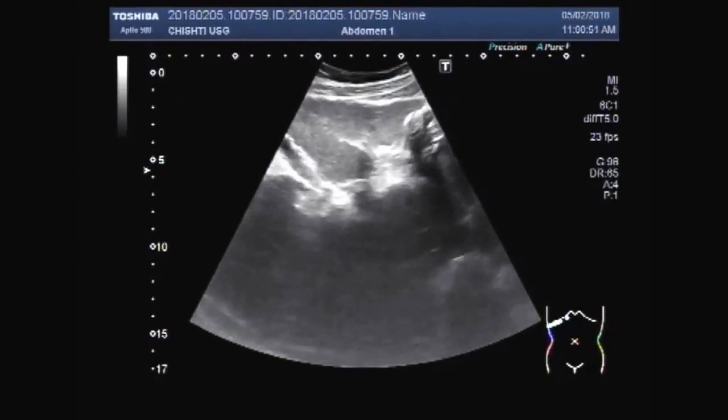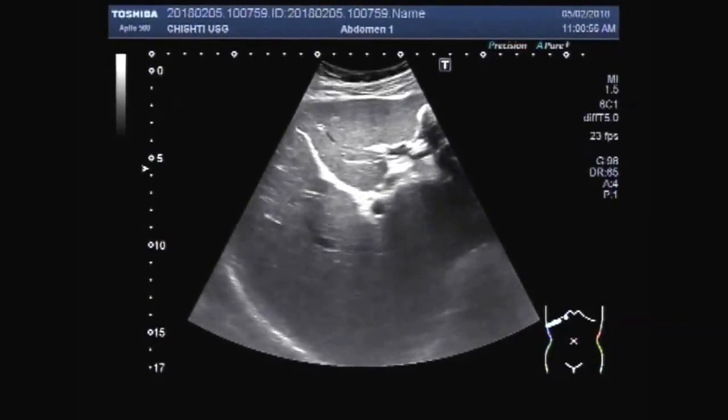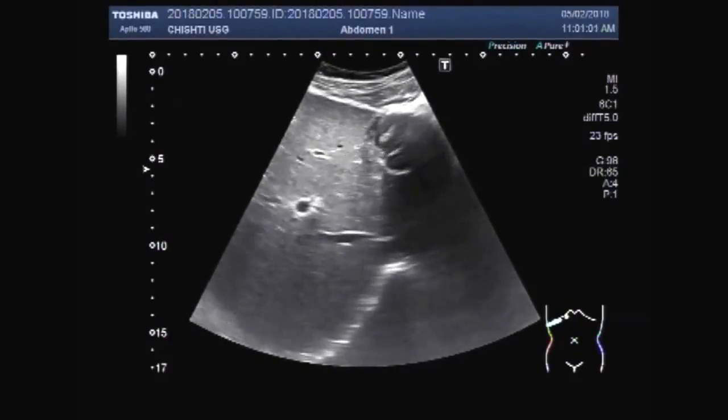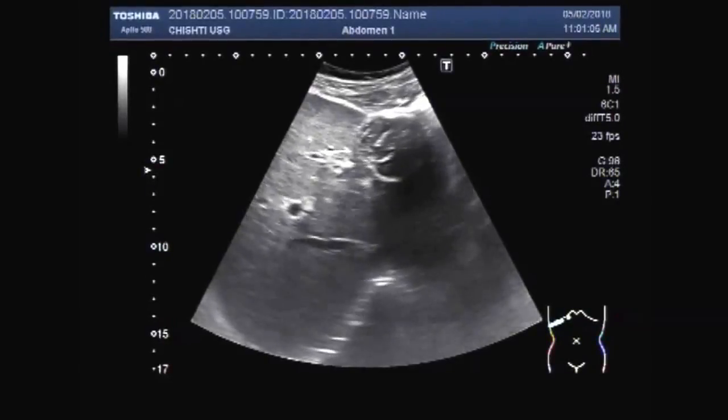Dear viewers, I hope you are all fine. This ultrasound video shows a mass — a hydatid mass in the upper and inner portion of the left lobe of the liver.